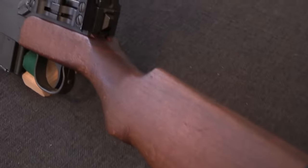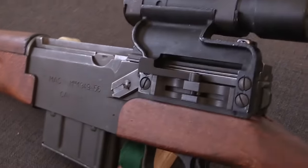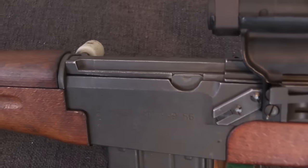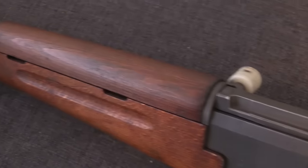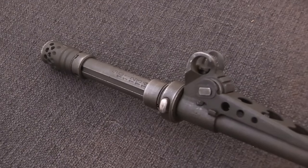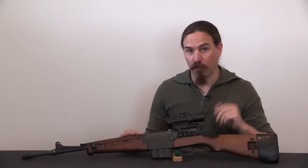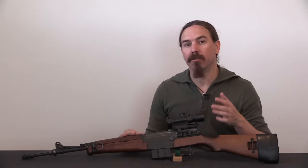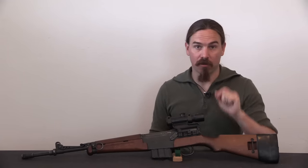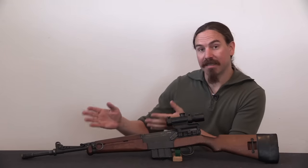Around this time — the early to mid 1950s — the MAS 49 didn't actually go into production until 1951 and was only in production for a few years. They had prototypes of this available in 1954 and adopted it in May of 1956. Around this time they are also changing the style of rifle grenade from the small diameter one used on the MAS 36 LG 48 and MAS 49 to a NATO standard 22mm internal diameter grenade, requiring changes to the grenade launching hardware.